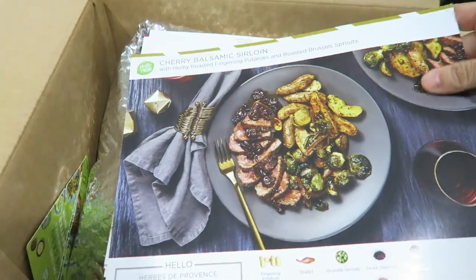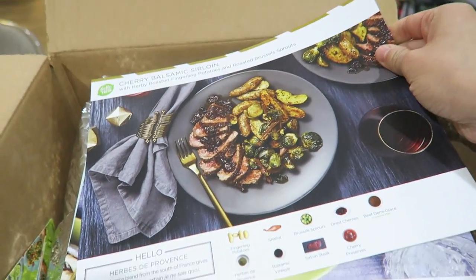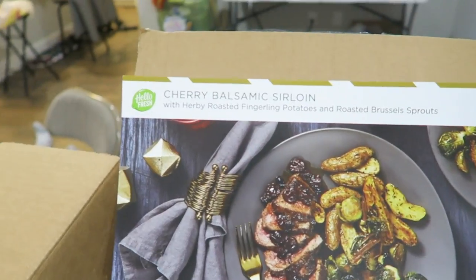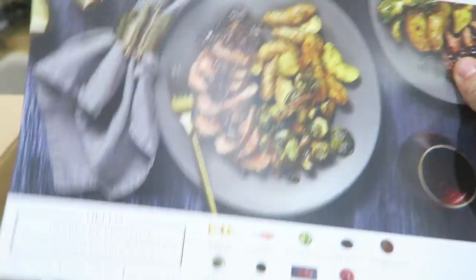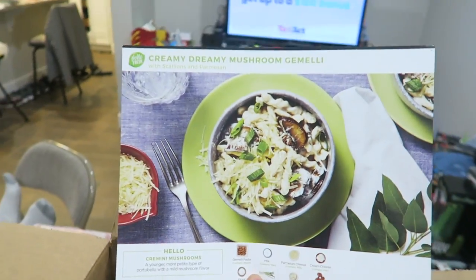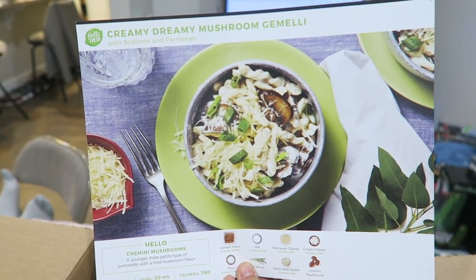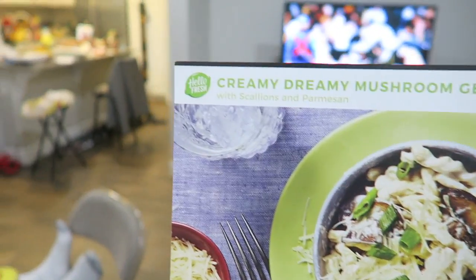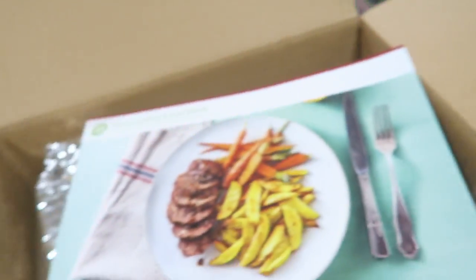Basically it has my three recipes. I got cherry balsamic sirloin with herb roasted fingerling potatoes and roasted brussel sprouts — that looks pretty good. And then I got a creamy dreamy mushroom gemelli. I don't know what that is, but it comes with scallions and parmesan. It looks like basically pasta with mushrooms, so that looks good too.